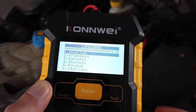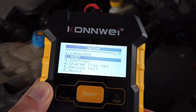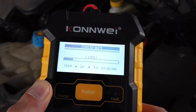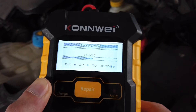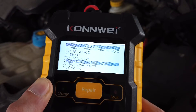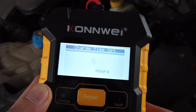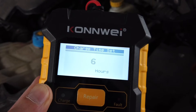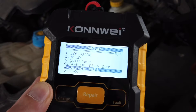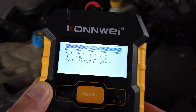In the setup we can select language — let's stay with English — and turn off the beep. We can adjust the display contrast, set charging time with an automatic charging setting so you don't have to remember to disconnect the charger — you can set it to, for example, seven hours. You can also test the device and check the software version and serial number.